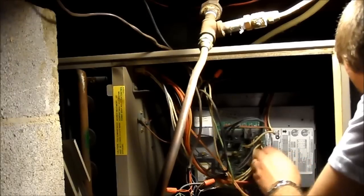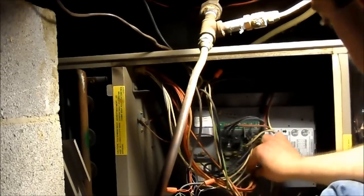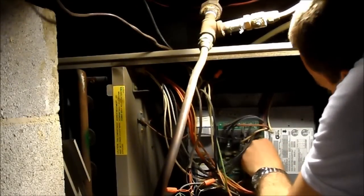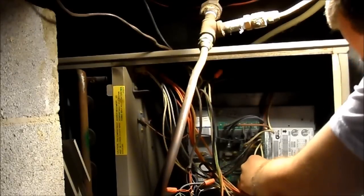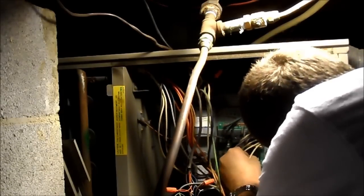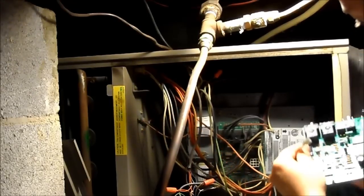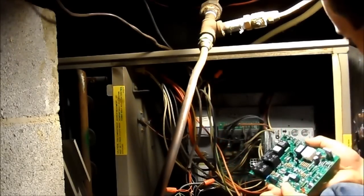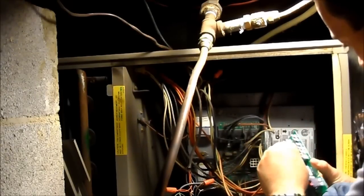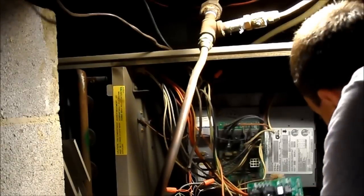First I'm going to disconnect the big 9-pin connector because that one I don't have to keep track of how it connects — it only connects one way and we can't reconnect it wrong. That connector goes to FS, and some of the lugs on the new board are in slightly different locations. The FS terminal on the old board, adjacent to the 9-pin connector, is in a slightly different location on the new board — that's okay. As long as we get the labeling right, we're good.